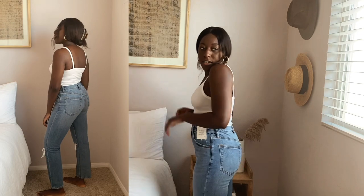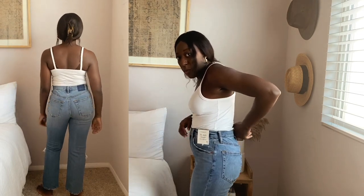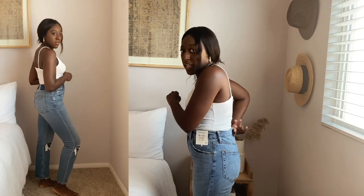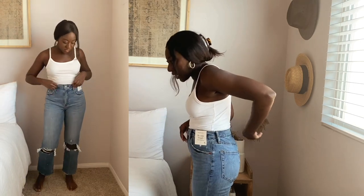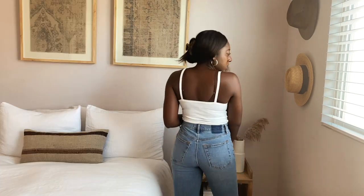These ones are regular, not Curve Love, but what I'm noticing — and I think why everyone loves Abercrombie jeans — is there's really no waist gap. Even in the size up, I feel really supported there. I love the way it fits, and the back looks great.